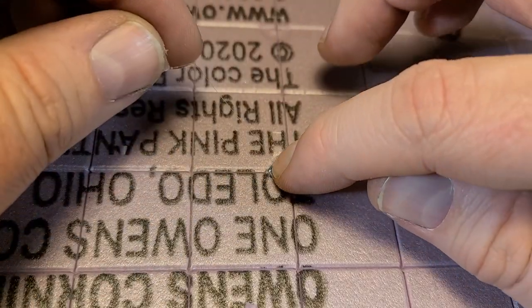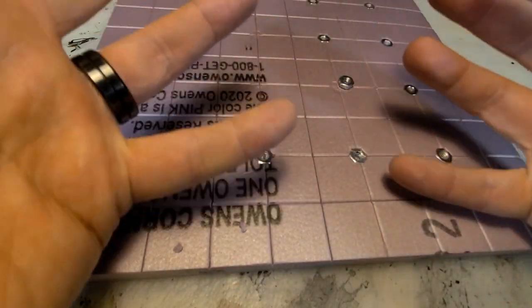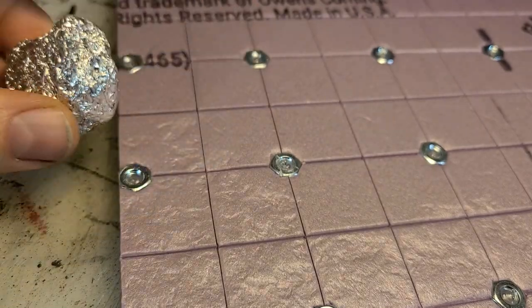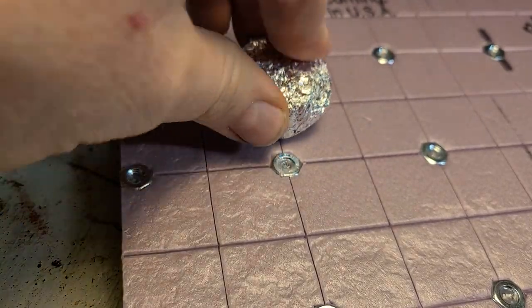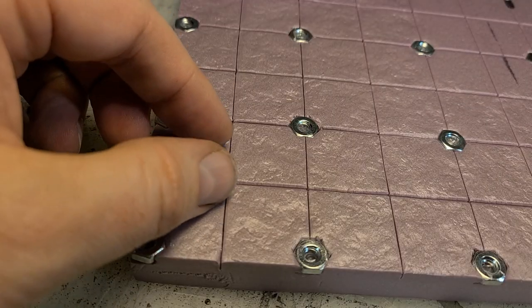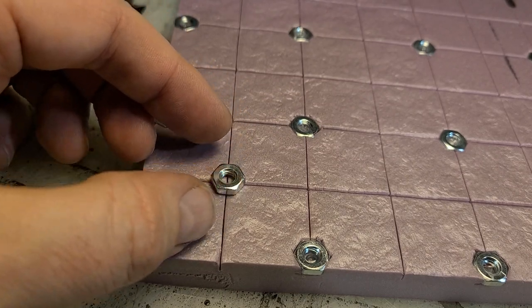When you press that nut into the foam it's going to leave a little line - cut that line out, dig the foam out, hot glue the nut down, and do this over and over again at every two-inch by two-inch spot including the edges. Then add tin foil for texture.